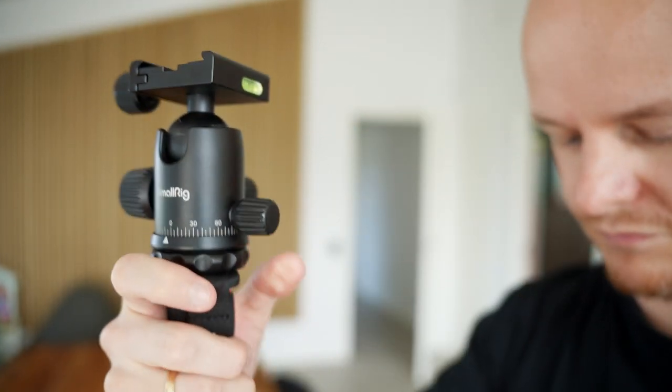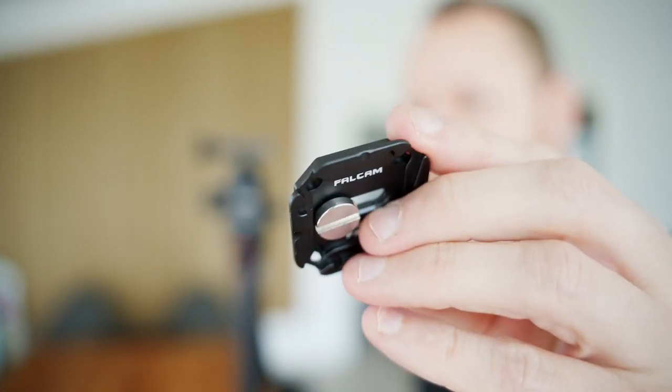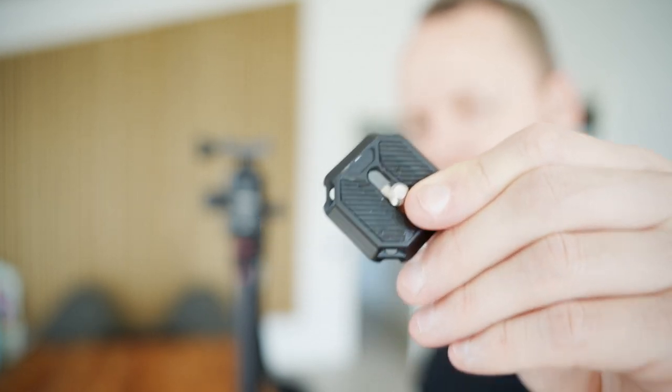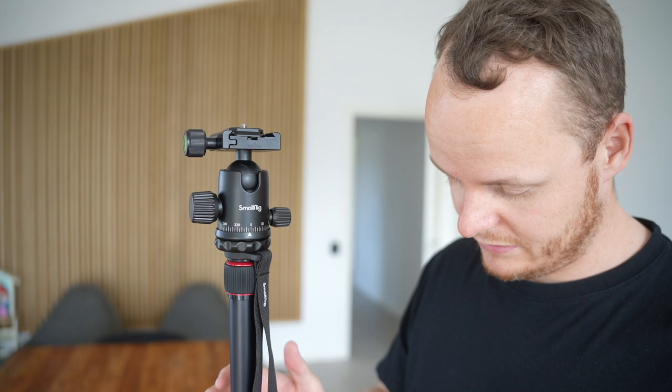One thing I'm very happy about is that the plate mount up here is compatible with the Falcam F38 plates, which are Arca Swiss sized. The Peak Design plates should also be the same size, so if you have a Peak Design plate mounted on your camera all the time you can just slide it into this tripod right here and it fits perfectly.